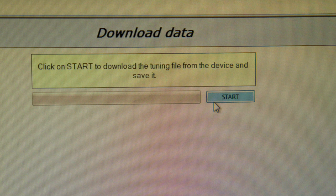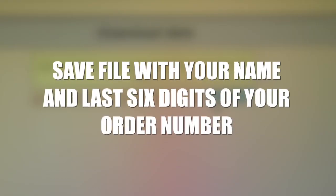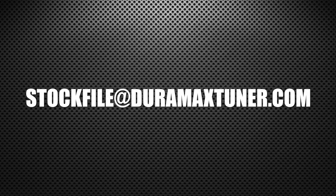Once downloaded, please save the file with your name and the last six digits of your order number. Then email the file to stockfile@duramaxtuner.com.